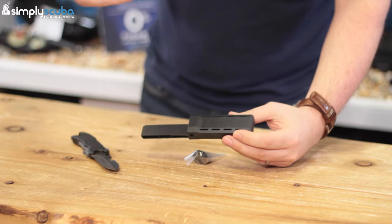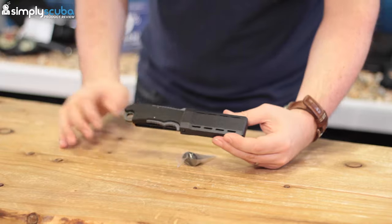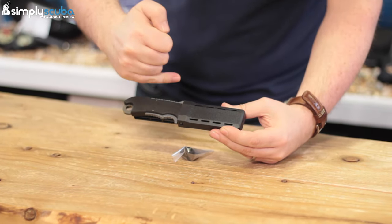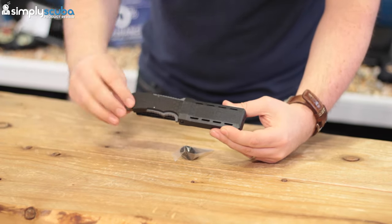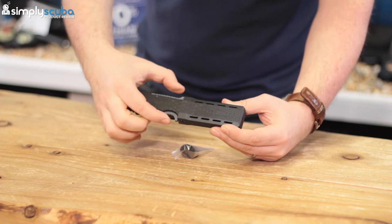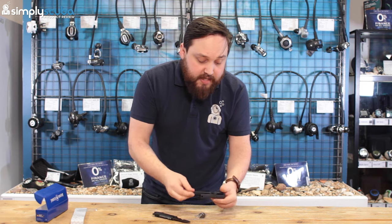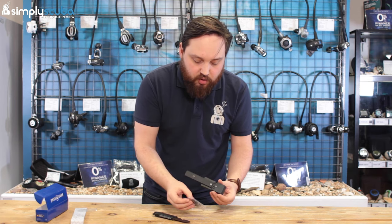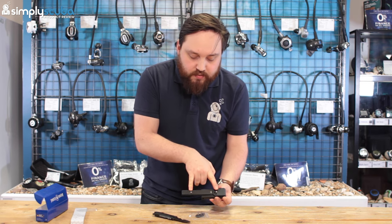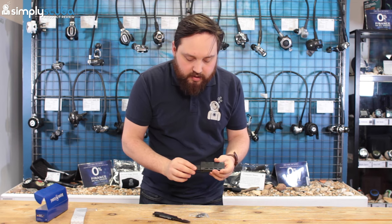What makes this different — and gives it the 'squeeze' in its name — is that when you put the knife in, it locks in position. There are two springs built into the knife itself, and it cannot come out unless you actually squeeze the knife, which releases the mechanism so you can pull it out. You've also got the two little grommets that screw into grommet holes so you can have it mounted directly onto a BCD.